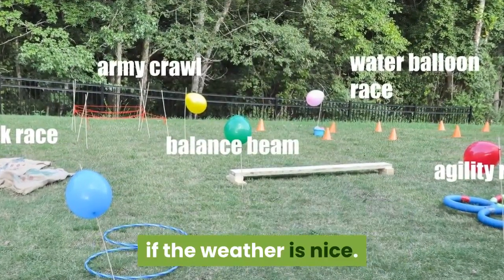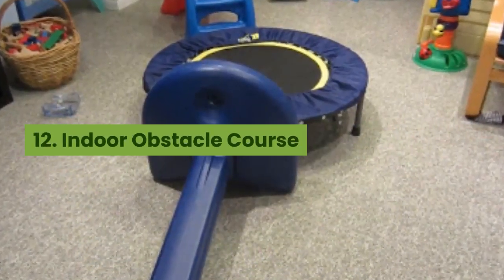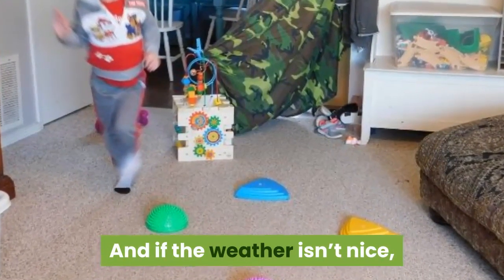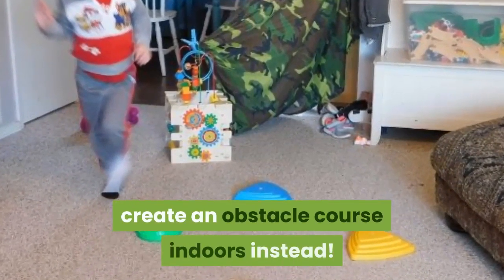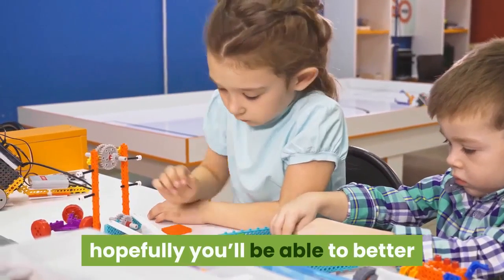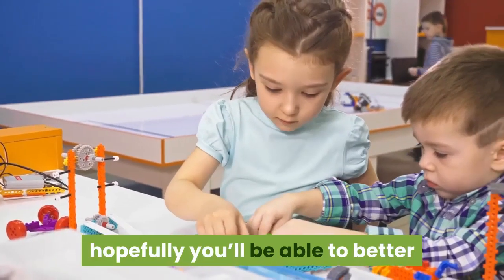Number nine: mini putt course. Take an hour or so and create a DIY mini putt course in your backyard. Kids of all ages will love it and you can keep them entertained for hours.